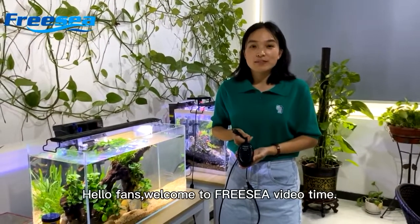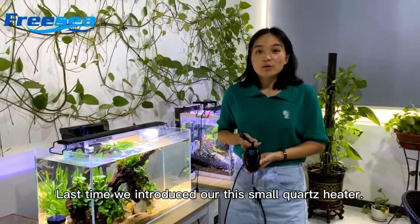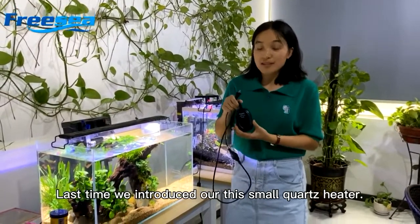Hello friends, welcome to 3C video time. Happy to see you again. Last time we introduced our smaller force cleaner.